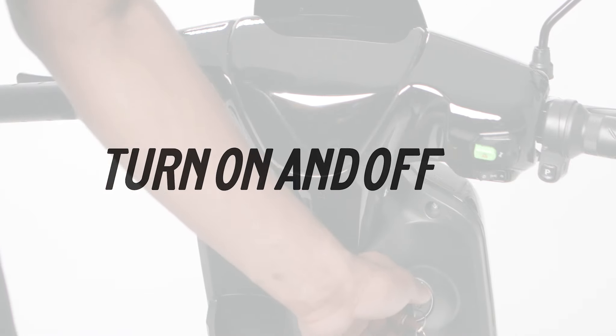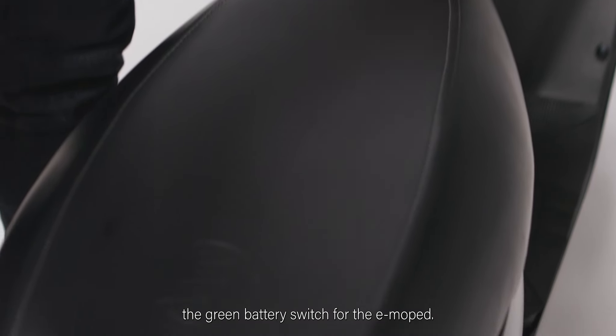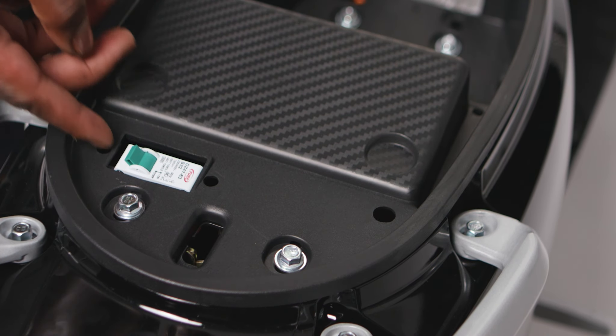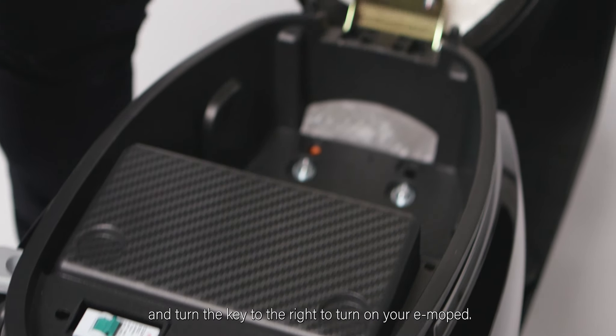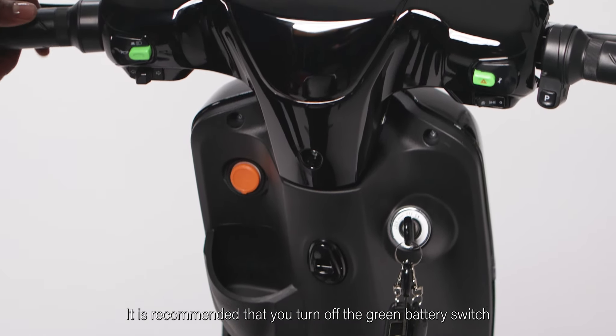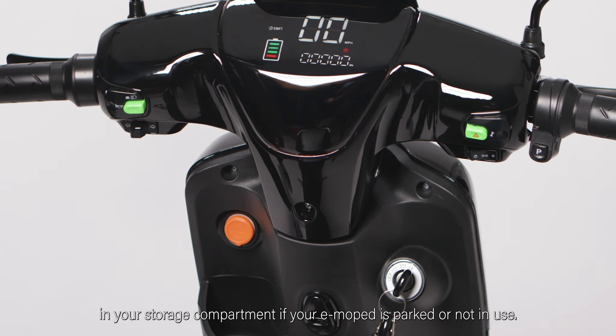Turn on and off your e-moped. Open the storage compartment and locate the green battery switch for the e-moped. Flip the switch to the on position. Close the storage compartment. Insert your key into the ignition and turn the key to the right to turn on your e-moped. It is recommended that you turn off the green battery switch in your storage compartment if your e-moped is parked or not in use.